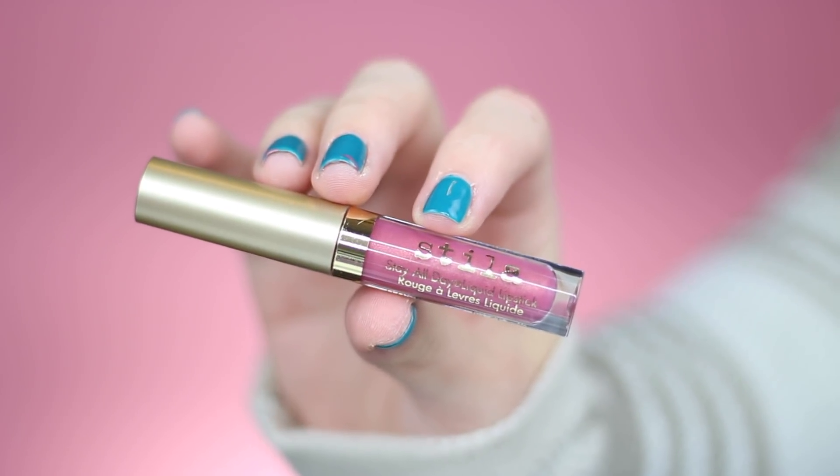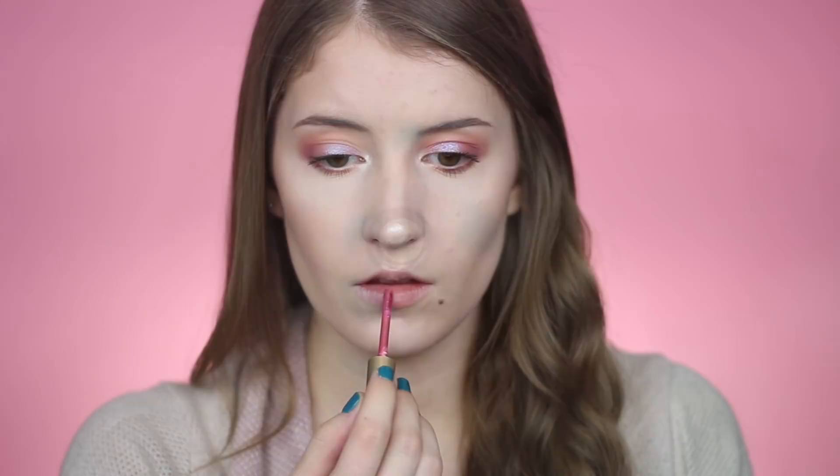The first shade I'm going to swatch is Patina Shimmer. Patina is one of their most popular liquid lipstick shades — it's just a super pretty dusty rose color.